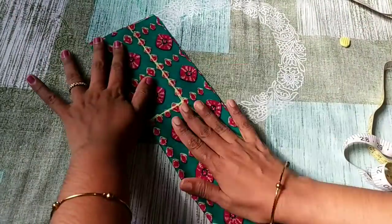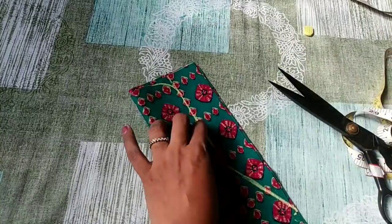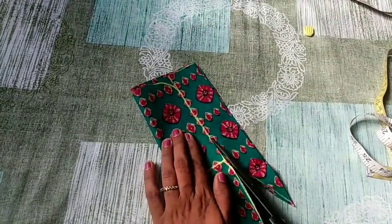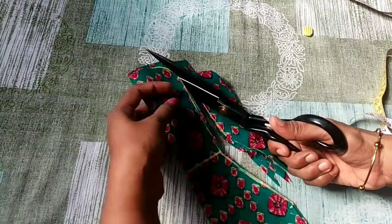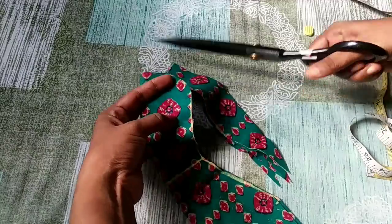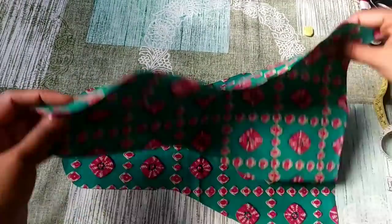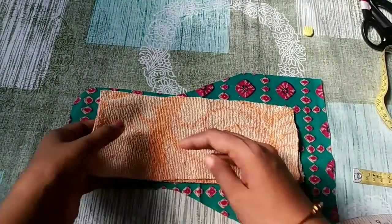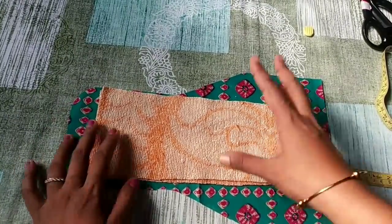Now we should have 4 pieces of paper. We will mark the point here. We will cut the two pieces. Now we have to put a piece in this. We will use this.